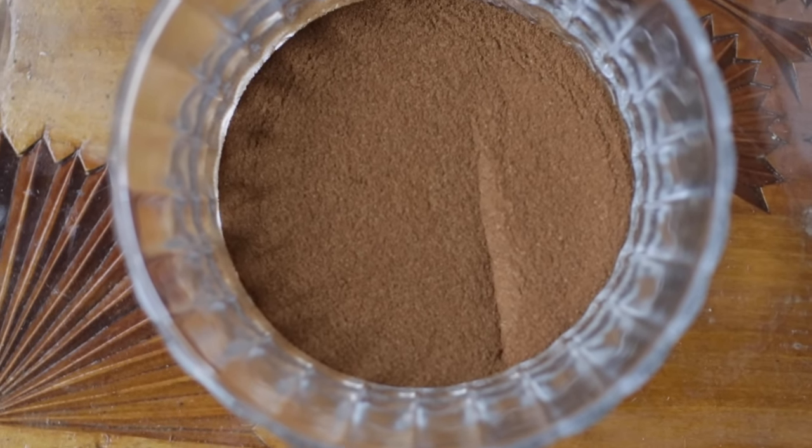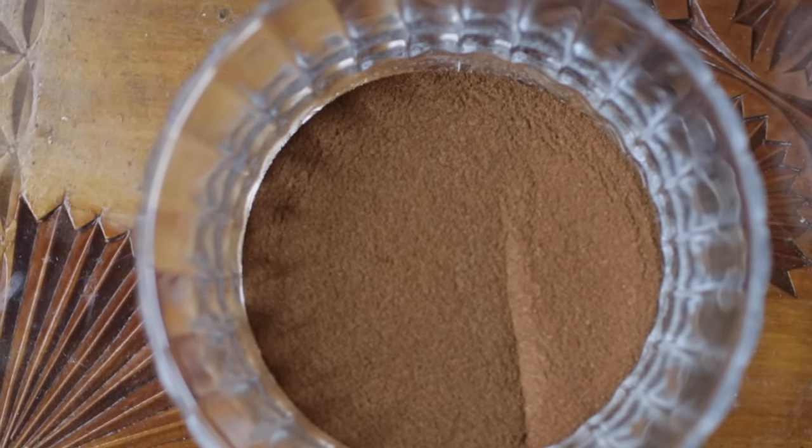Then I have ground cinnamon, and this is just ground cinnamon I got from the store. Cinnamon's really good for money and luck and wealth, as well as speed. It brings in your intentions faster and quicker.